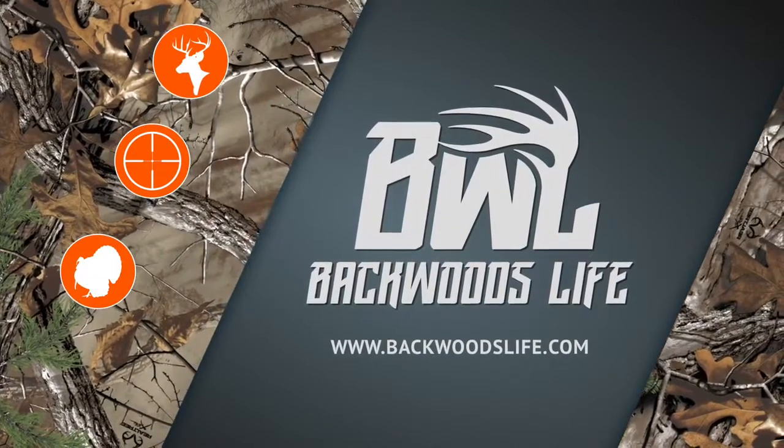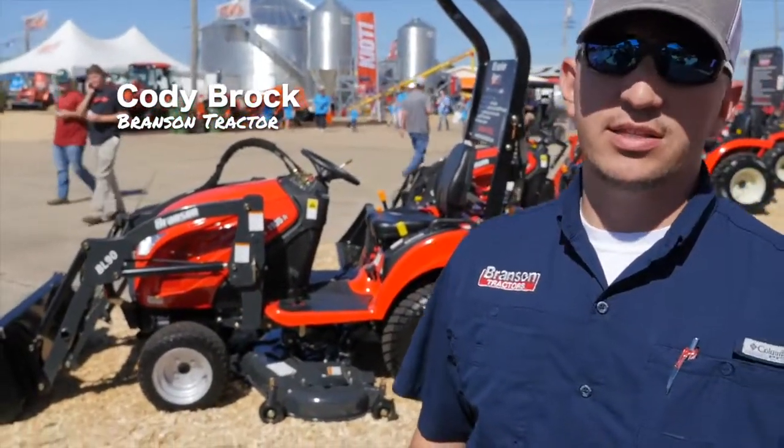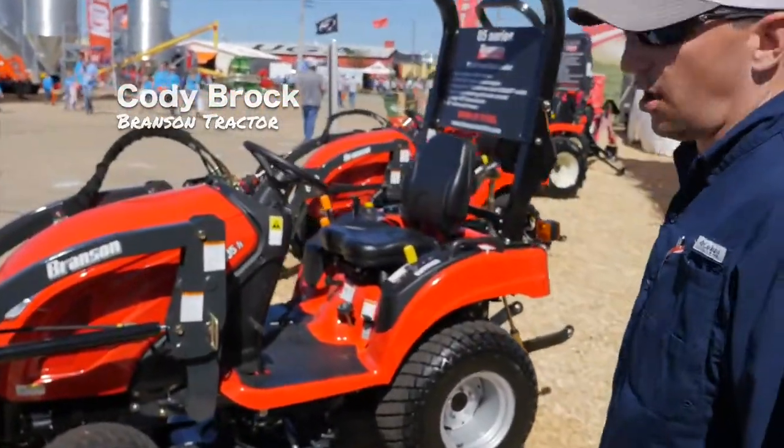Welcome to the Backwoods. This is a new 1905H that Branson has just released. This tractor here is perfect for a small acreage or hobby farmer.